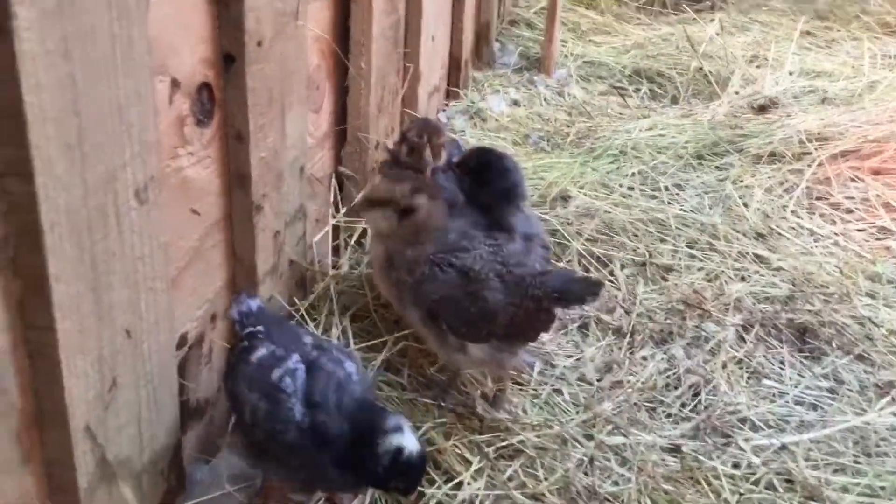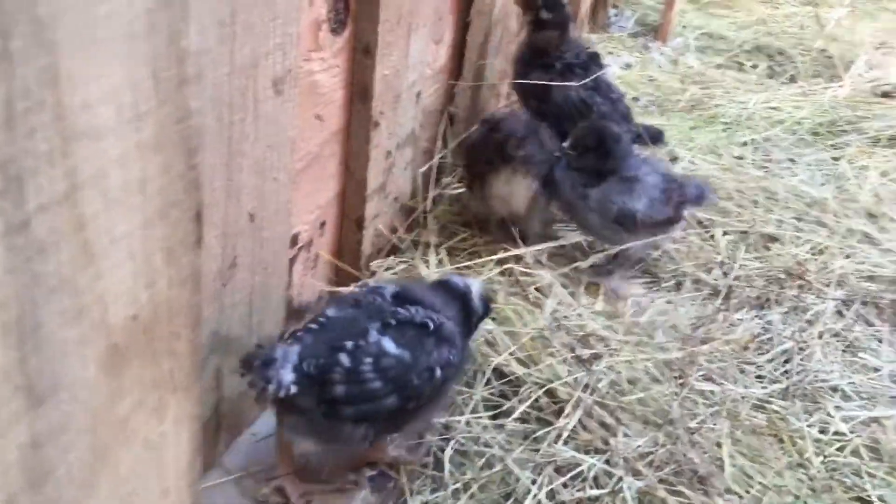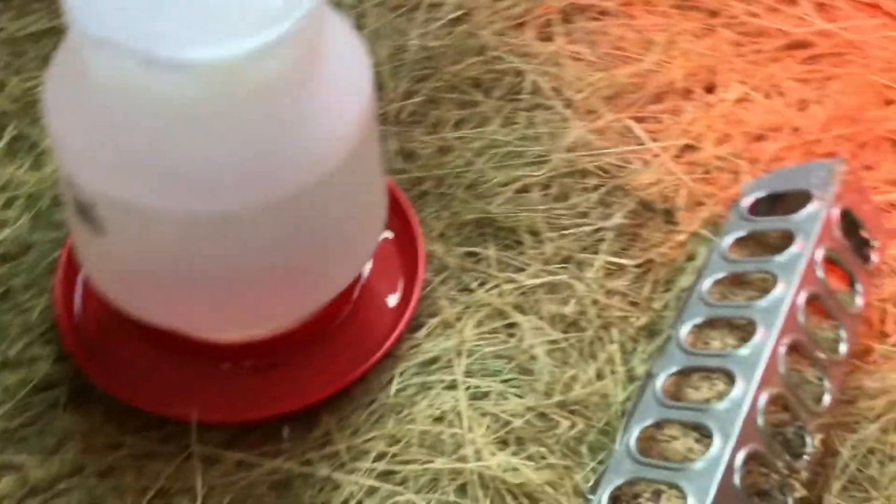You guys like your new straw? You guys look a little comfortable in it — enjoy it. The straw is all good. I'm sure they're going to like their new home with their food, their water, their heat lamp, and their new straw.